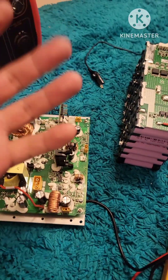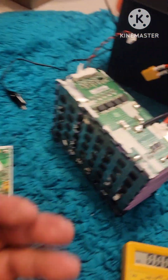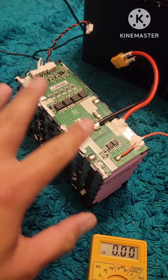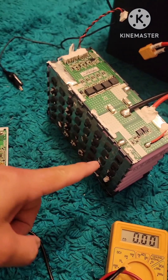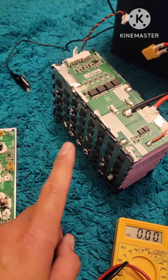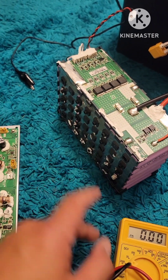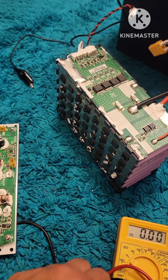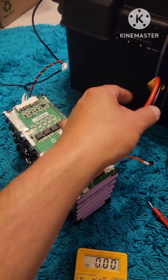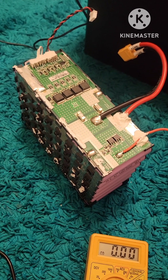Basically, the way these things are designed — to put it in layman's terms — there's a circuit. This circuit is designed to only charge if the batteries are above 9.6 volts total. These are 3.6 volt cells in a circuit of threes, so it should read 10.8 volts. If your whole block, this whole circuit, is not reading above 9.6 volts, it's not going to charge.